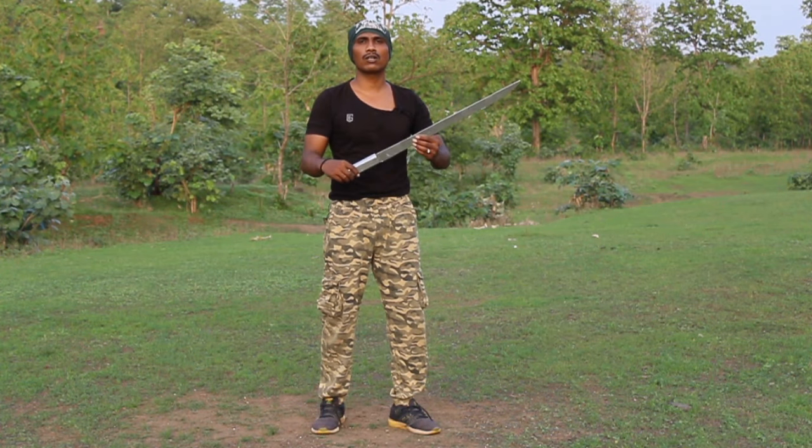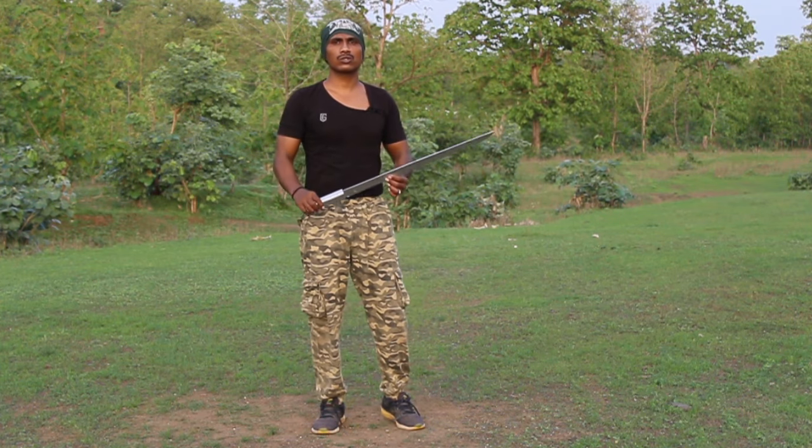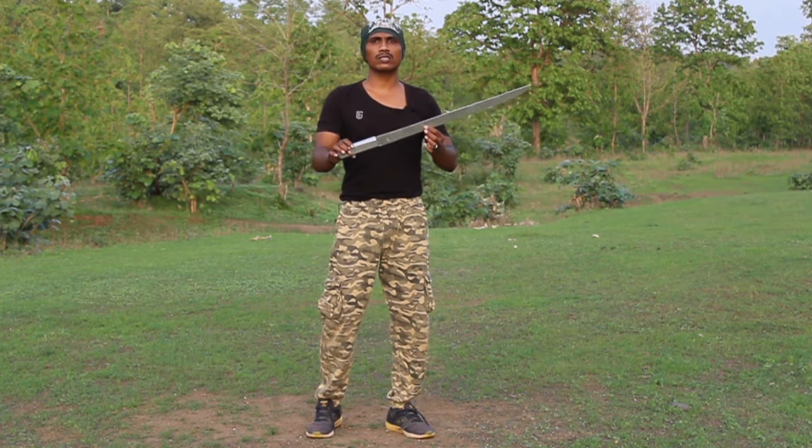Hello friends, how are you? I'm going to learn a new video and a new topic. Today we are going to learn about what kind of fire is going to fly.